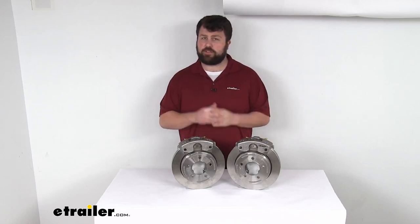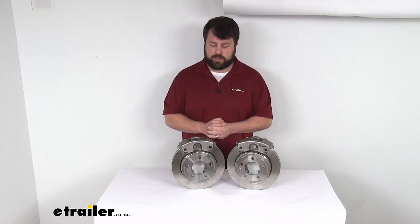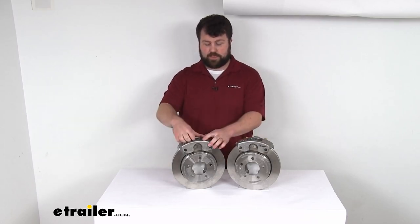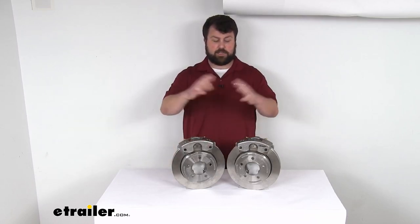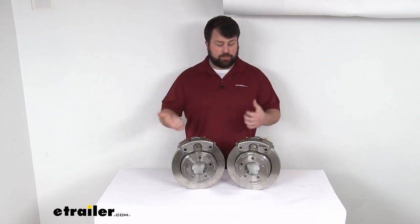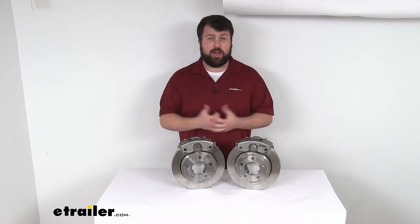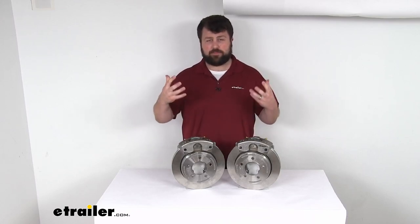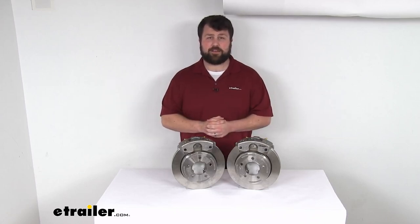Or if you already have disc brakes and you're just looking to upgrade to a higher quality, these are stainless steel. The rotor, the calipers, the caliper mounting brackets — it's all stainless steel. So it is going to hold up really well for you, especially for boat trailers that are in coastal areas where salt water in the air can cause a lot of corrosion.